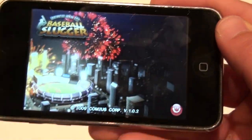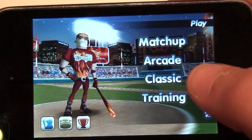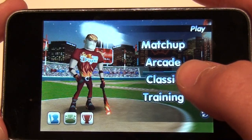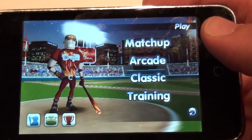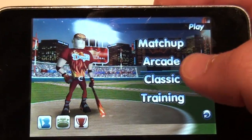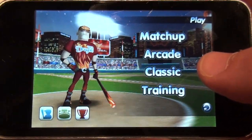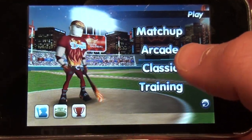We're going to go into Play. Play gives you these options: Matchup, Arcade, Classic, and Training. Matchup, you can play against anybody in the world basically who has this game. Arcade, you play to get as many points as you can. Classic, you try to get as many home runs as you can — the highest I've got is 140, so try to beat it. Leave a comment if you do. Training just trains you for the different pitching styles other pitchers have. But I'm going to take you into Arcade.